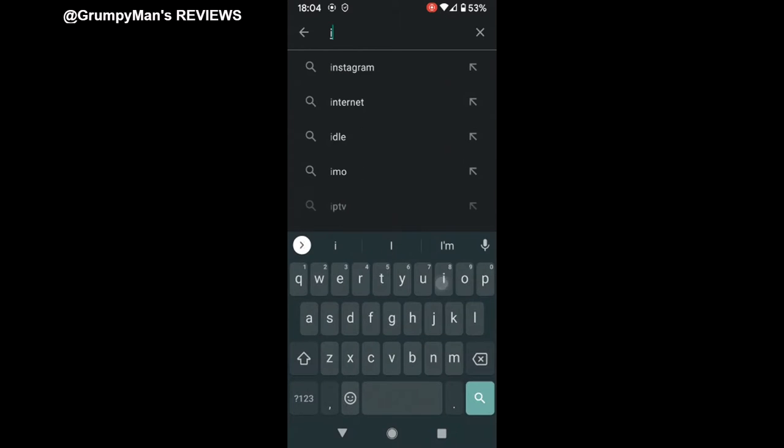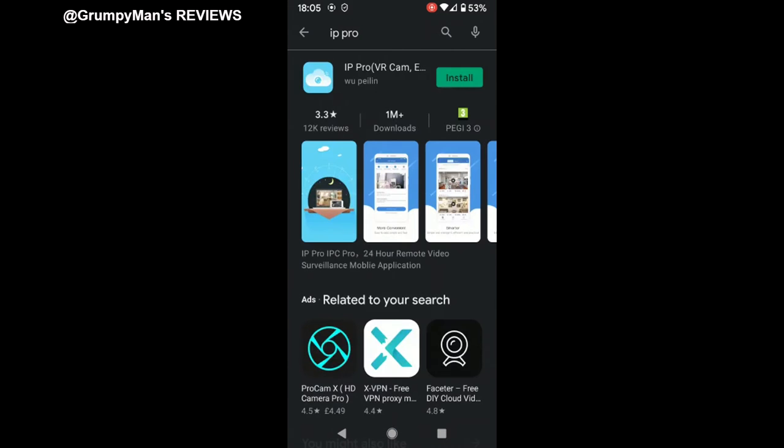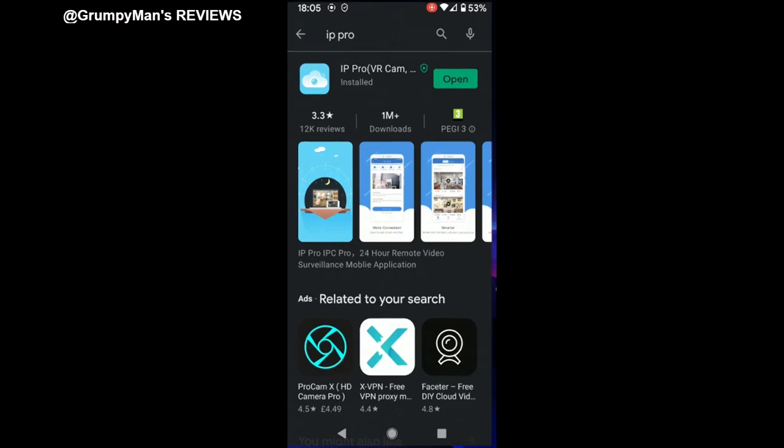I've come to Google Play. It's IP Pro — there it is at the top, it's the first one. Install. You will need to create an account if it's the first time you're using it. The app has just finished installing. Open.